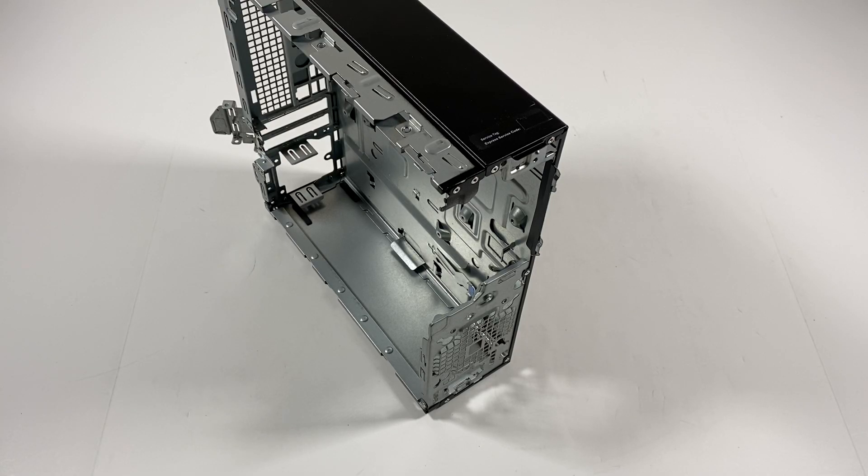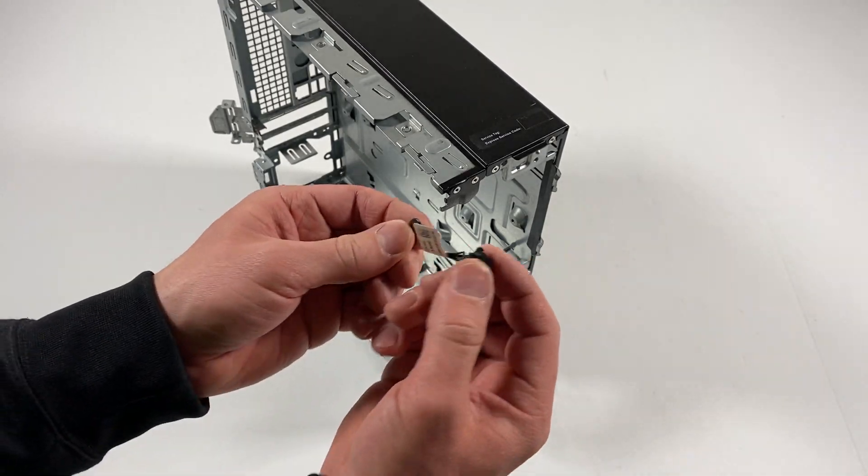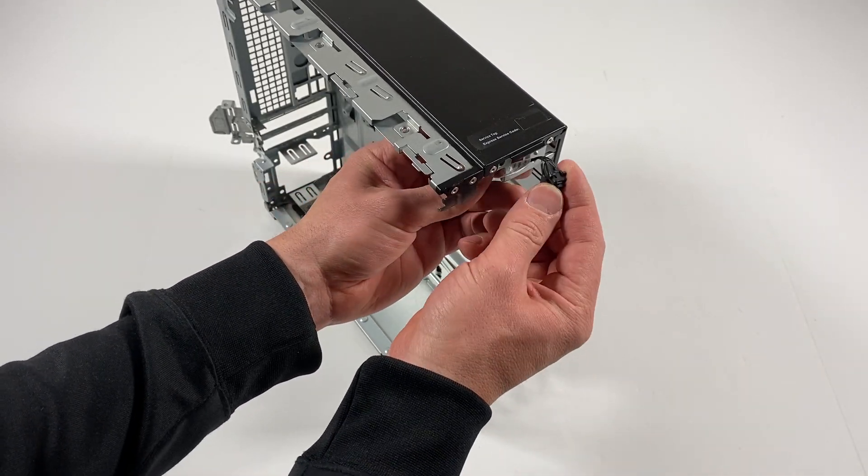What's going on you guys. This is a Dell Optiplex small form factor — going to be reassembled. First, I'm going to snap back the power switch, it goes right here in the corner.